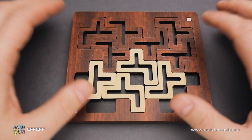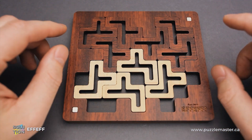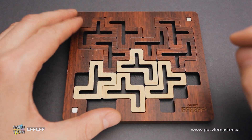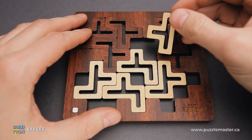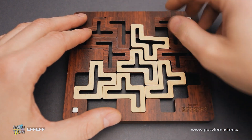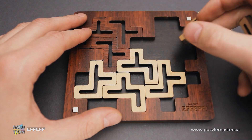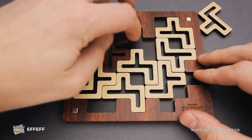Now I will show you how to solve the puzzle. The solution is quite interesting and this puzzle can even drive some people mad, since, as I told you, if you try just to flip all the parts upside down with the white color up, you will end up with one piece that won't fit.